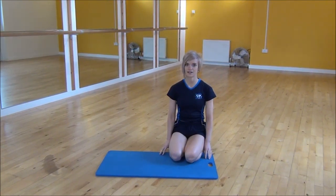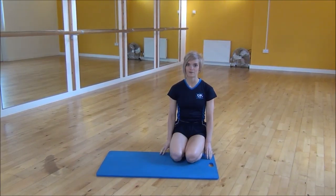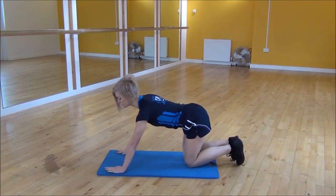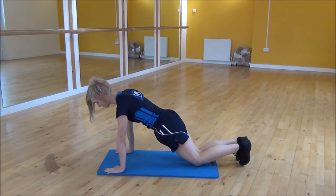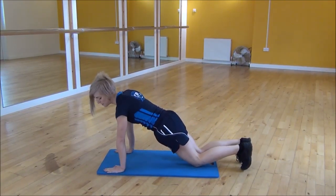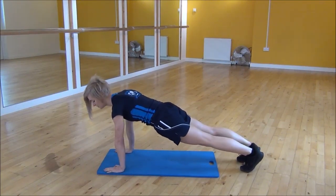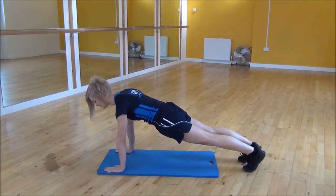Okay everyone, the next exercise today is the mountain climber. So to start off, we're going to put our shoulders over our wrists, engage your core to tilt up towards your chest and then lift your knees up off the floor so that you're in a press-up position.